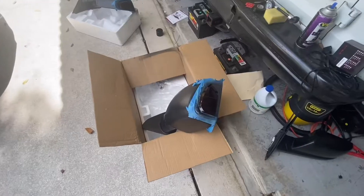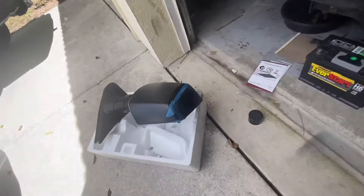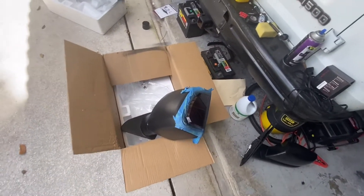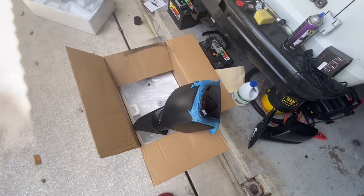I lightly tinted them — that's the driver's side and that's the passenger side. I'm going to get them hooked up now and show you the finished product. That'll wrap up this video.